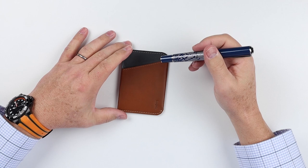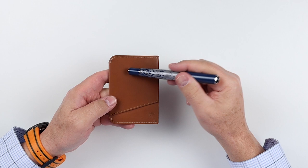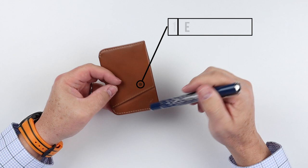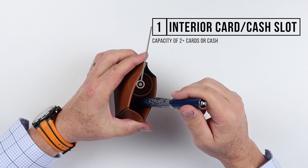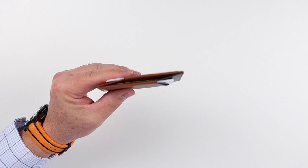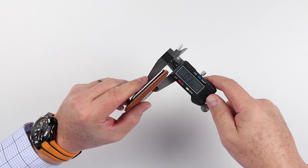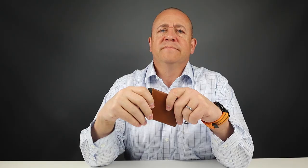On to the feature review. With the Bellroy Micro Sleeve, we can see there's a card slot on the front. Moving to the back, there's no card slot up top — it's actually down here. It's an up-and-down approach for cards, with another card slot down here. That provides exterior access, and on the interior, if you pinch it, it gives you access to the interior card or cash. With four cards and three slips of cash, we're looking at 0.3 inches in the center.